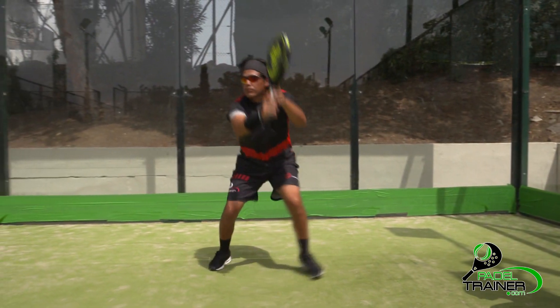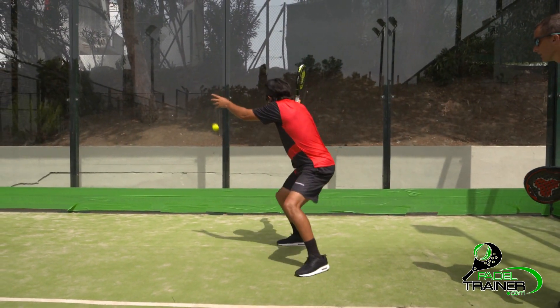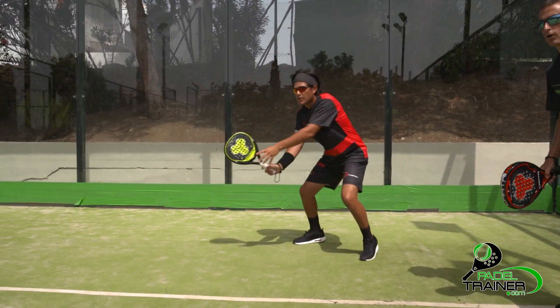Footwork needs to be intense, as position will need to be corrected, offering margin for error to the player.